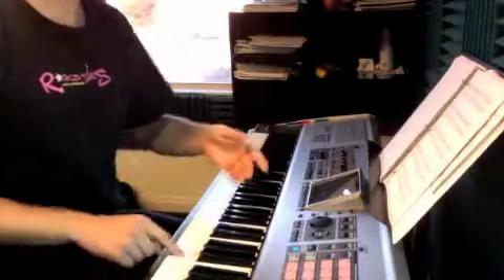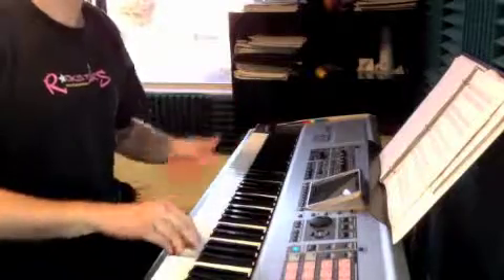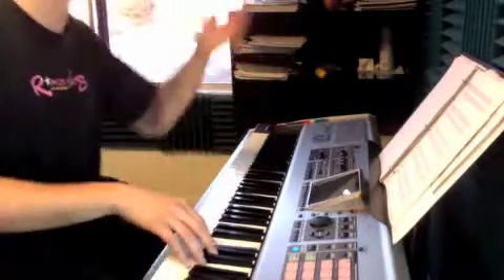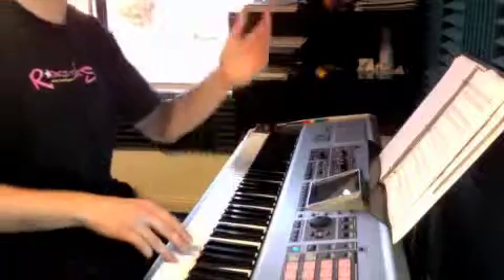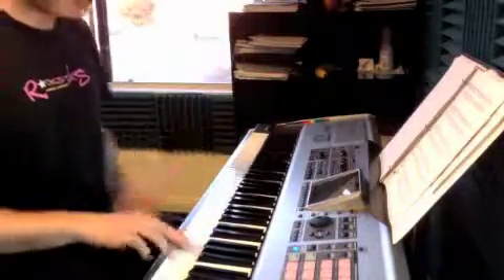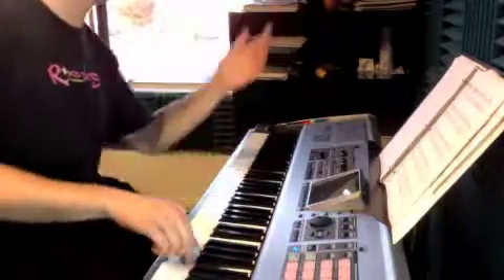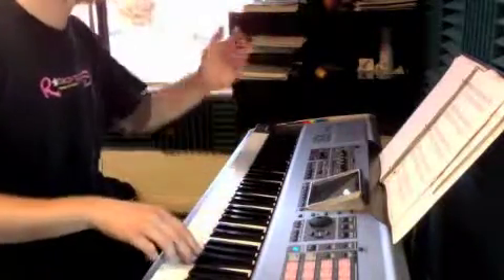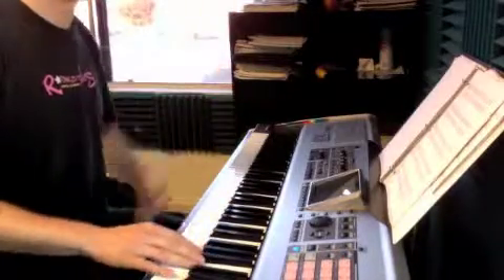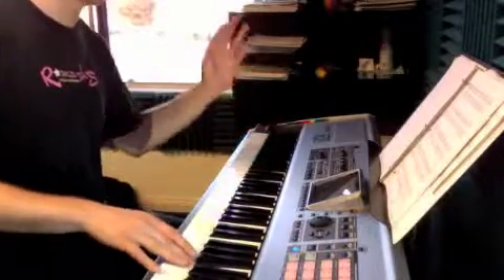A, 2, 3, 4. 2, 2, 3, 4. G, F sharp, 2. A, B, A, 2, 3, 4. G, 2, 3. C, B, 2, 3, 4 again. G, 2, 3, 4. 1, 2, 3, 4.